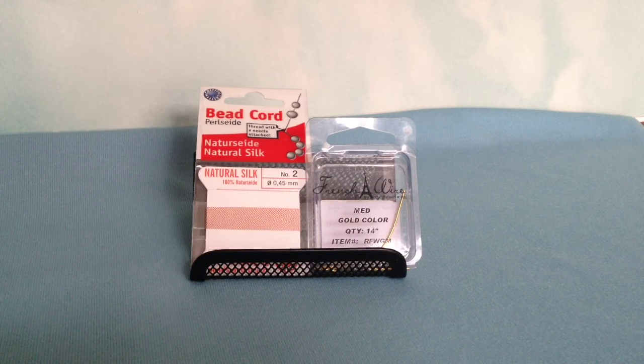What you'll need to do this job professionally is some gimp or French wire — you can see that on the right. It's a very finely coiled wire. You put your beading cord through there, it loops over, makes a nice connection, and protects the string from wear on the clasp. To the left we have some beading cord with a needle attached.